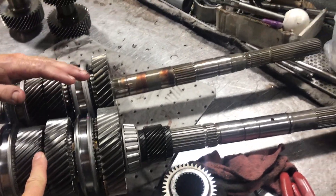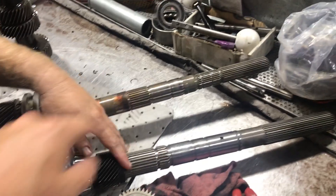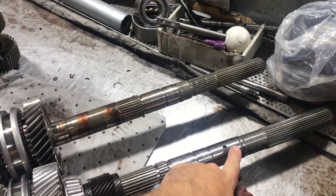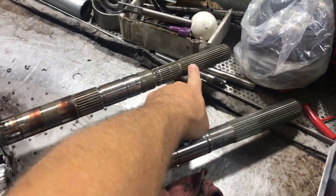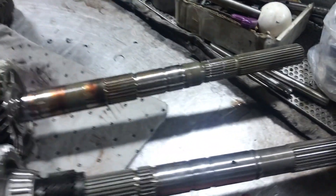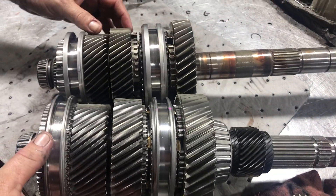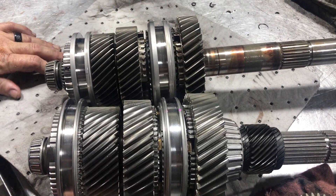Over here we have the main shaft - this is the Magnum main shaft. This is the output where the yoke goes on the back. On the Magnum it's 31 spline, and this one is 27 spline. You can see how much larger the shaft is.